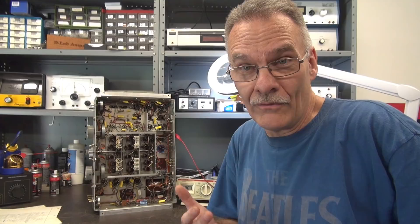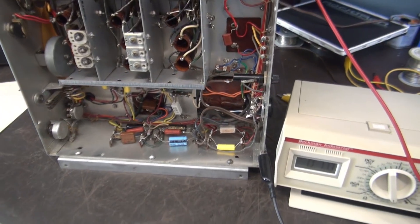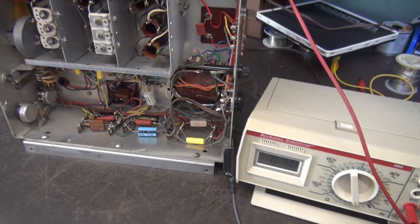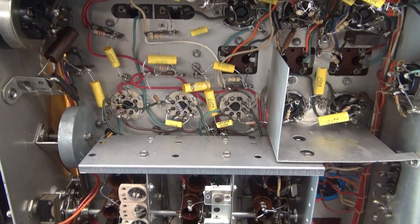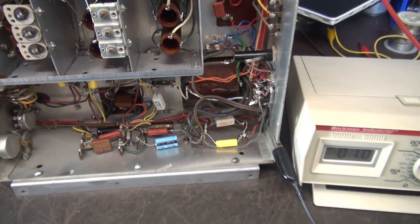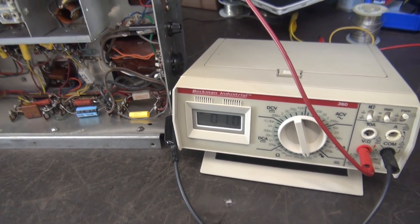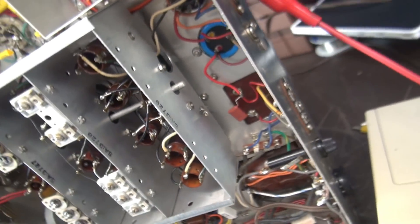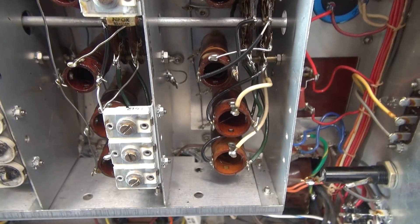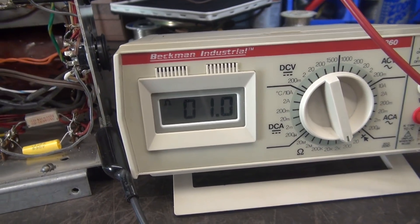It looks like I violated one of my own rules for initially checking out a vintage shortwave receiver. I got all excited about putting in that power transformer because I wanted to see this guy come to life, and then we had the sensitivity issue on that one band. I thought we'd change out all those out-of-tolerance resistors. But I didn't check the antenna terminal to ground for each band, and that verifies the RF input coils. I've got it set on band A right now and we have about one ohm.